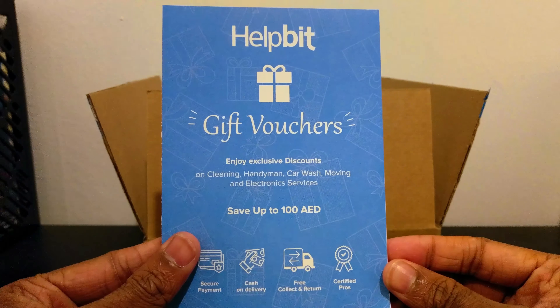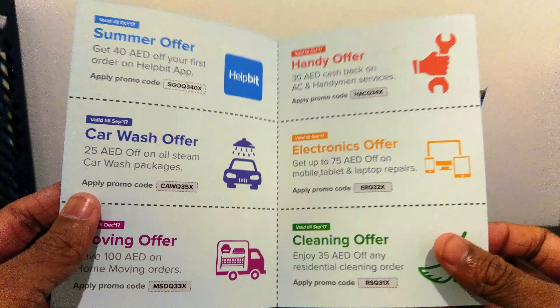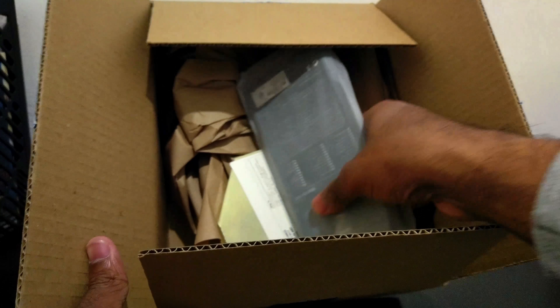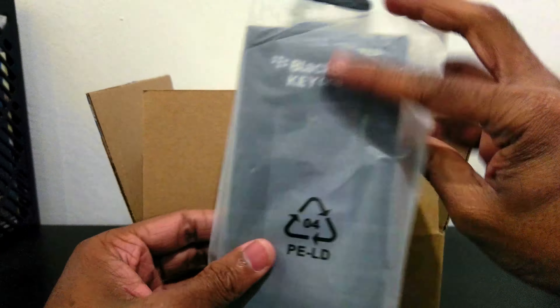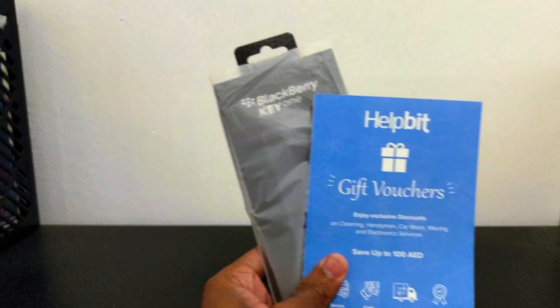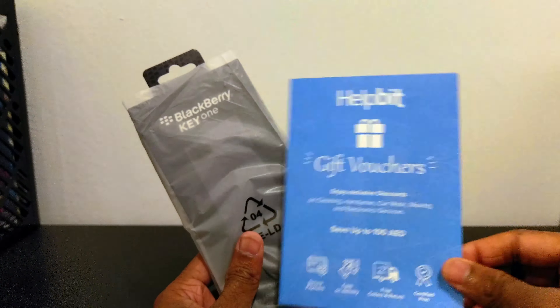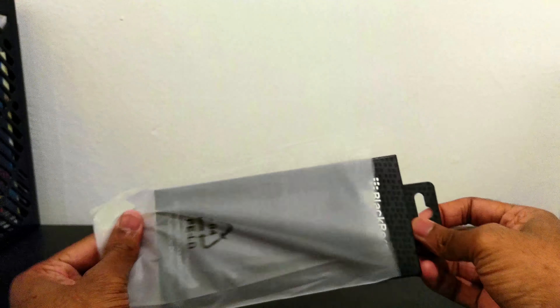I got a gift voucher. So the case itself — those are the two things that came in the box. One is a gift voucher, and I'm going to go to the side and take the case.